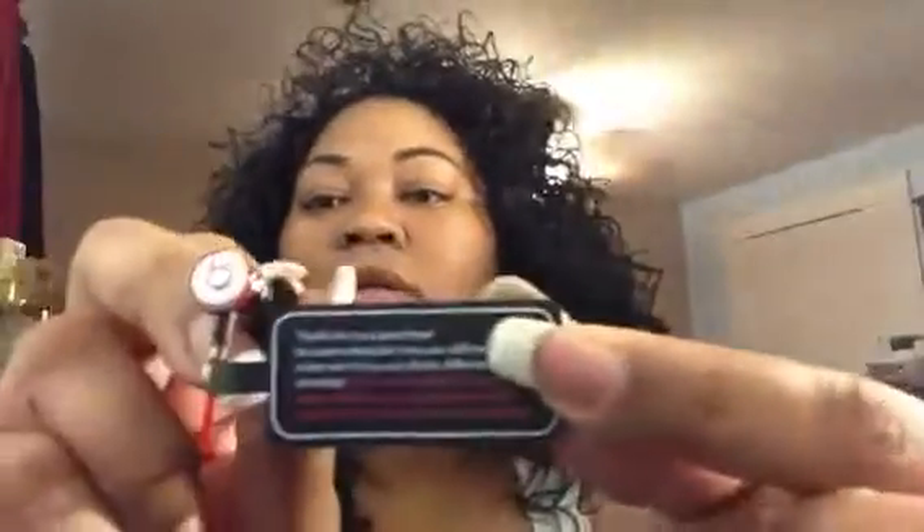Only with the perfect size ear tips will you enjoy a snug fit, a sound-isolating seal, and maximum sound quality. Here is the controller, and here is the inline microphone for volume up and down — you can see the mic right here. They're red and black. I'm liking these already. The kids' over-ear ones were just too big for me, so I found something smaller. Without any coupons, these were $99 — can't beat that.